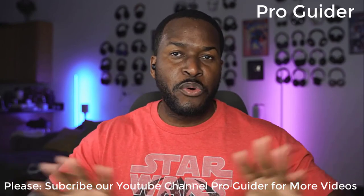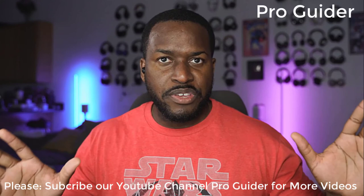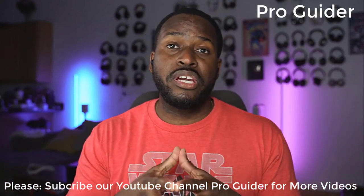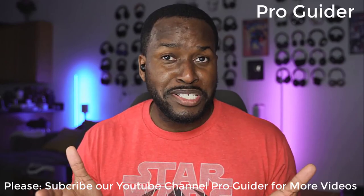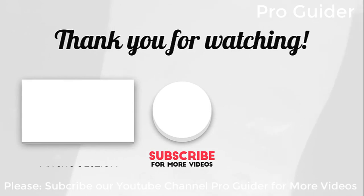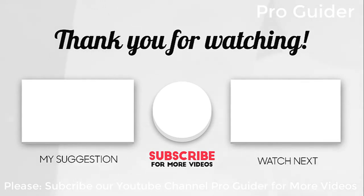Hopefully you guys enjoyed this video and saw all the different earbuds here. If you have any questions or comments, let me know. Don't forget to like, share, and always enjoy your entertainment. I'll see you next time.